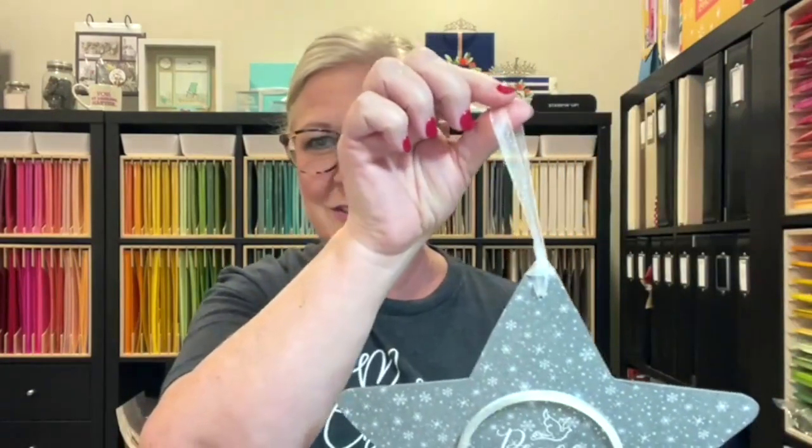A couple of things I want to show you — this is my dollar store star that I just adhered some pretty Stampin' Up! Designer Series paper on. I heat embossed the Peace on Earth sentiment and switched out the jute hanger. If you are not a dollar store shopper, I've started just popping in. There's one right by my pharmacy. I picked up the star for one dollar and made it into something special.